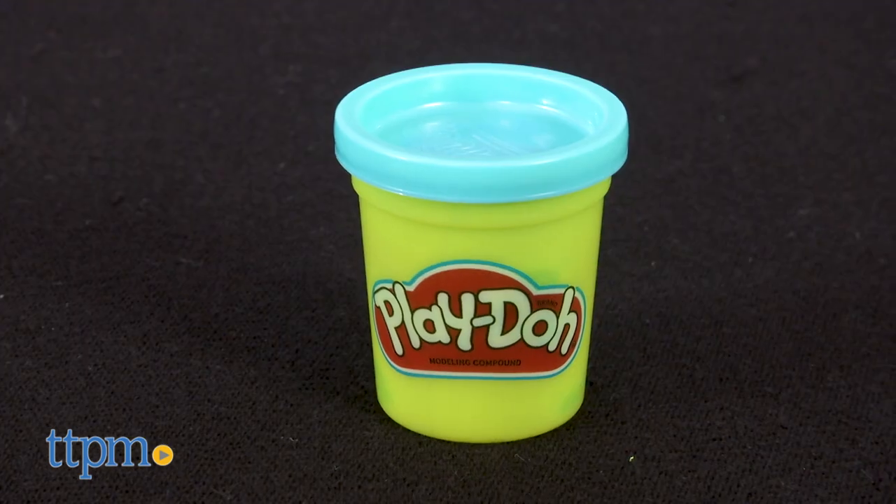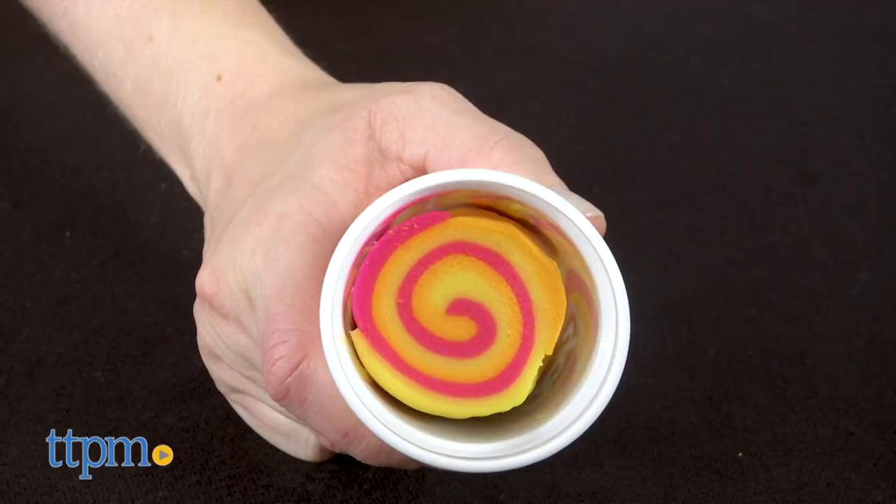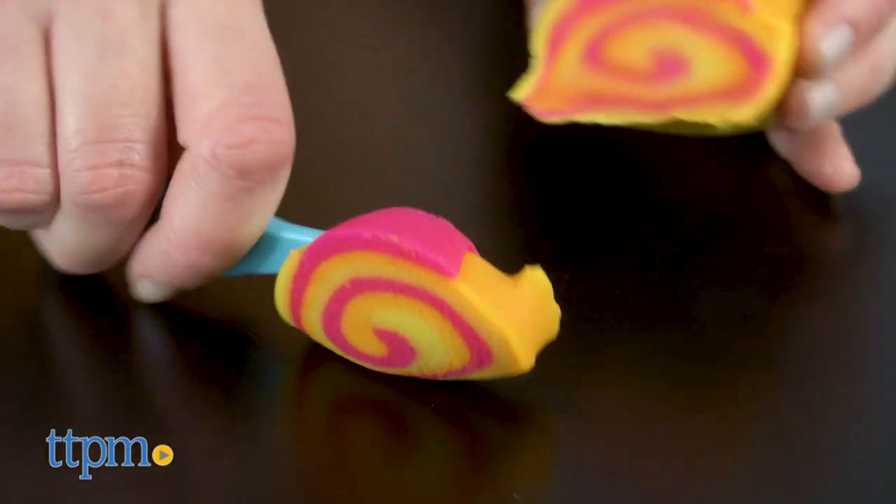This set includes three colors: blue, purple, and what I'm going to call Sherbert Swirl. The swirl comes in a larger container than the solid colors and I'm glad you get more of it because it's so cool.